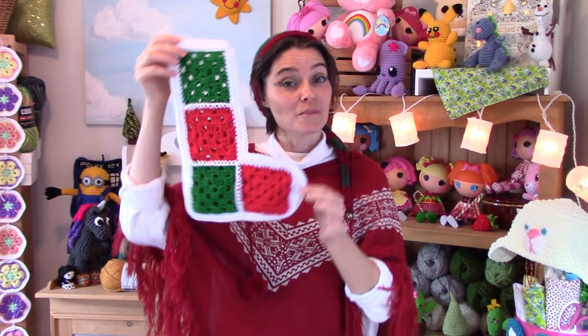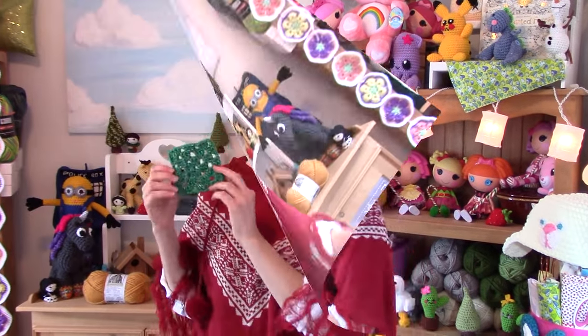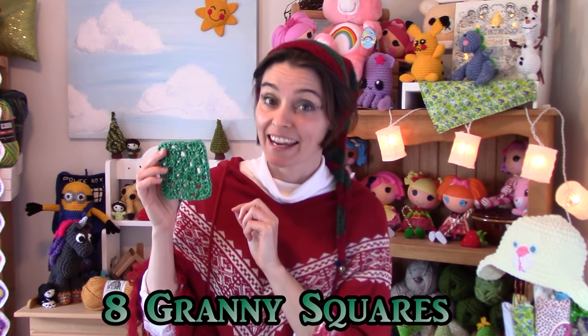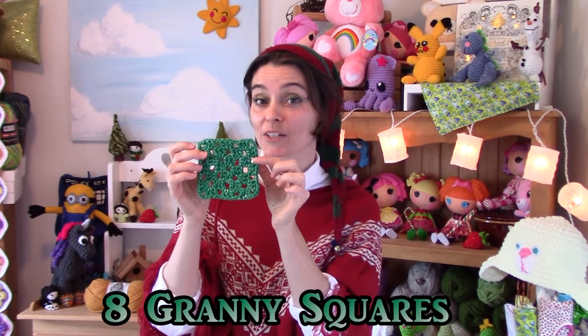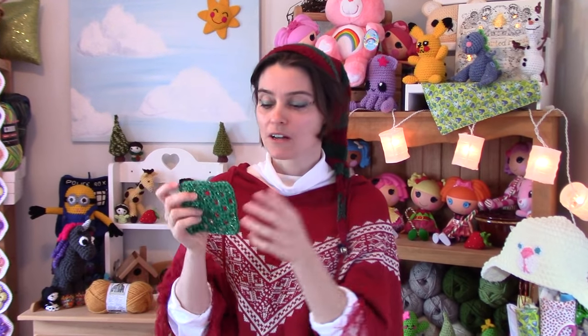So what do you need to make one of these? Just so happens I have a list right here. First: granny squares. This is the basis of the stocking and you're going to need eight of them. How big do you make your granny squares? That's entirely up to you, but if you want an average size Christmas stocking, I recommend this size.